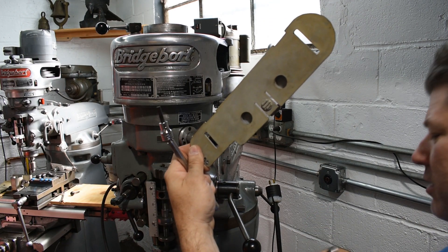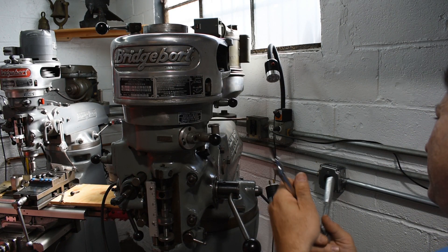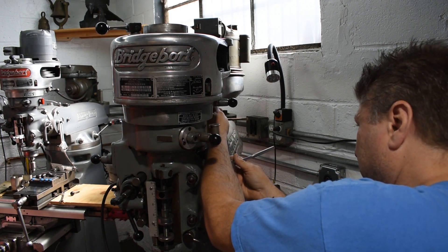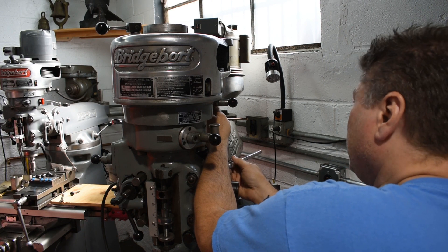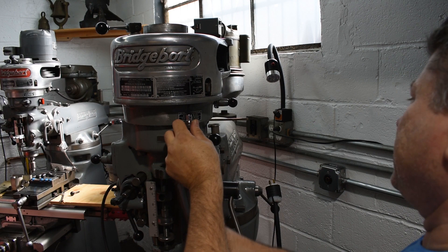What do you guys think about these belt guards? Because I don't really care for belt guards — I'm not sticking my fingers up there when the thing is on, and there's really no little kids in this workshop. And even if there were, they wouldn't be tall enough to reach it.